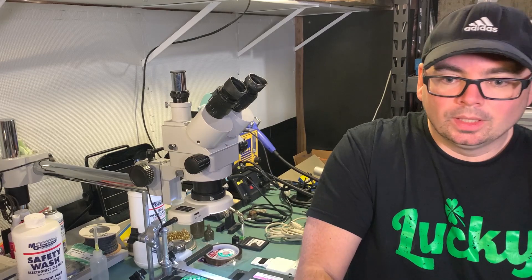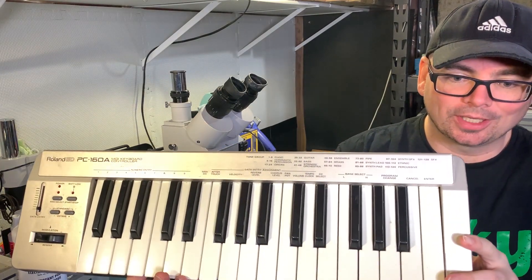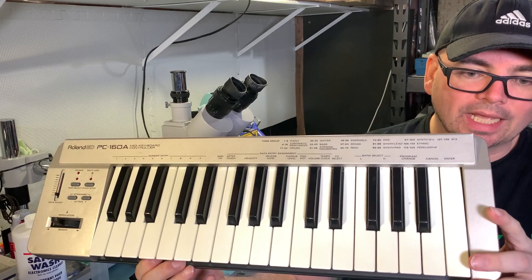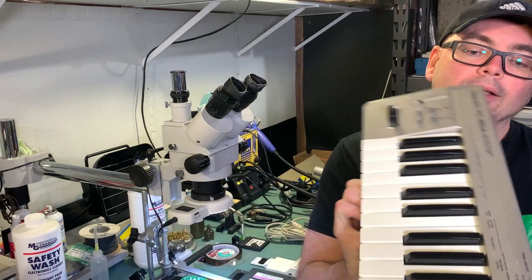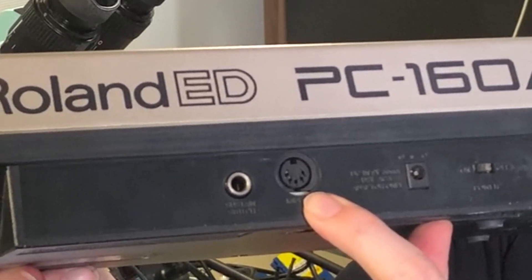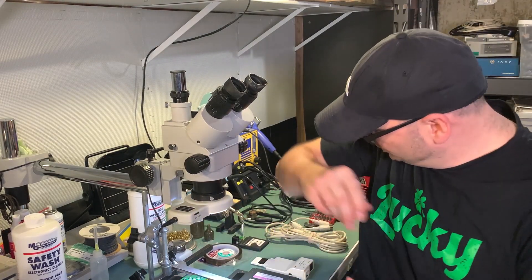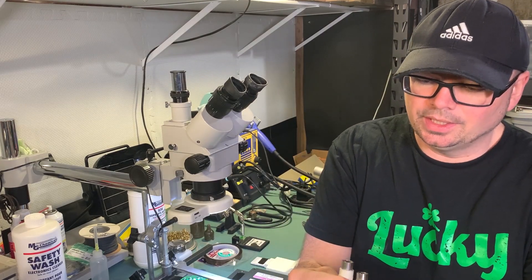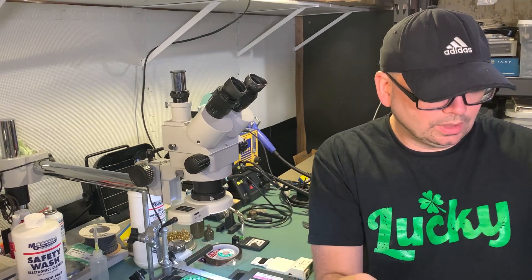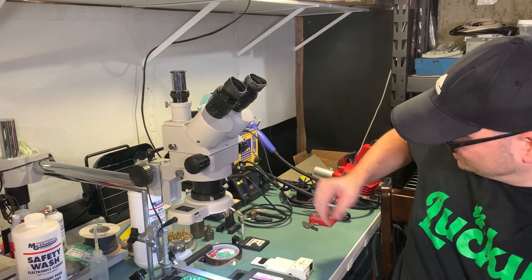You use MIDI with sequencers and different types of keyboards. For example, this is a standard synthesizer keyboard. On the back, they have a MIDI interface using a DIN connector — a standard cable — that uses an accepted protocol across all types of synthesizers and sequencers. You can plug that into a piece of equipment like a synthesizer or keyboard and interface it to these cartridges.